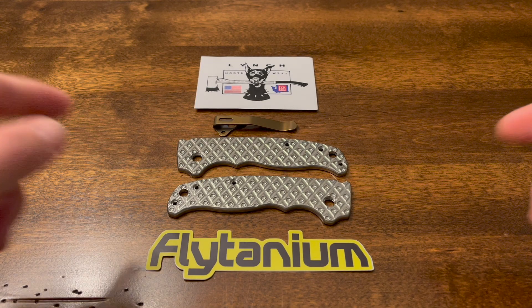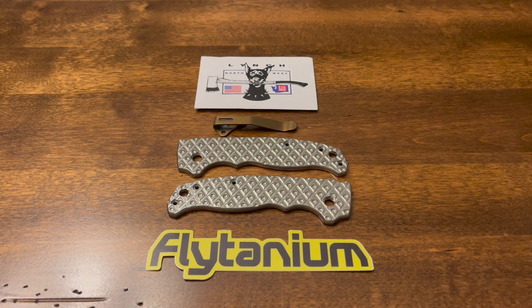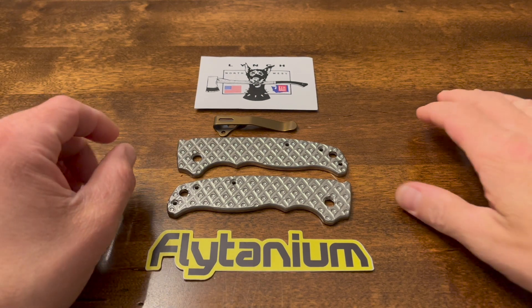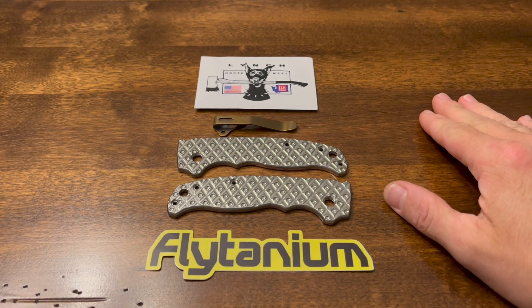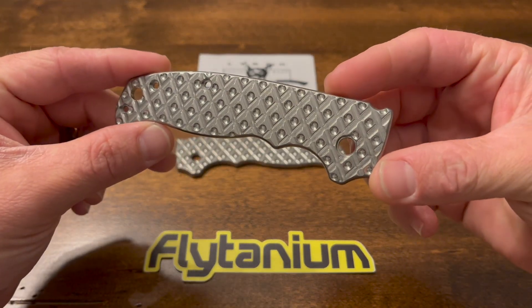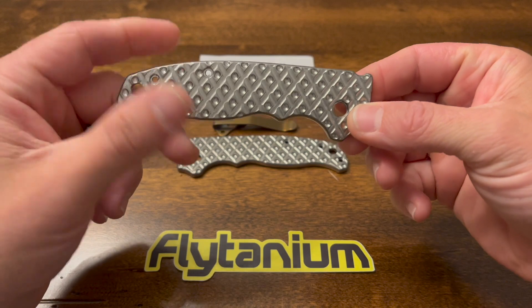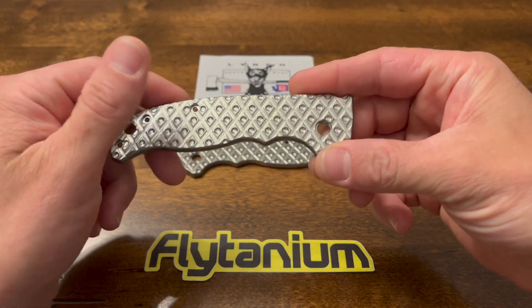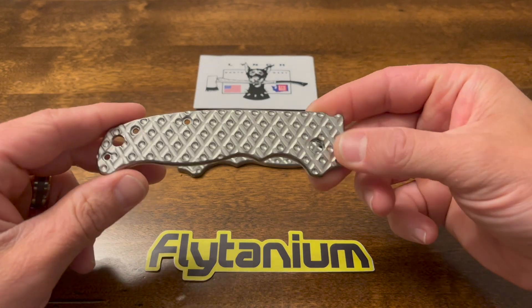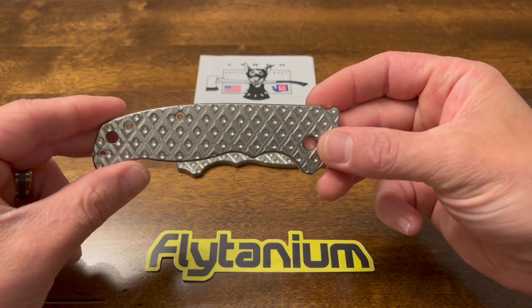We got a few parts here. These were gifts for Father's Day, which I greatly appreciate from my wife and kids — very sweet of them. These are titanium scales. They call them bitrate scales — I guess they refer to this milling pattern as the bitrate milling pattern. These are from Flytanium, and I'm pretty excited about these.